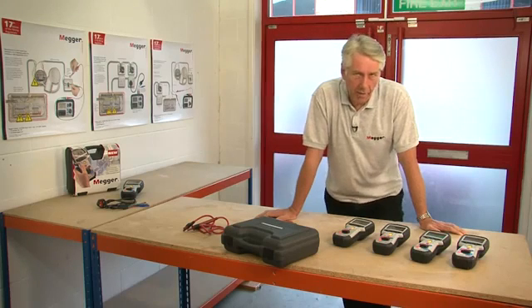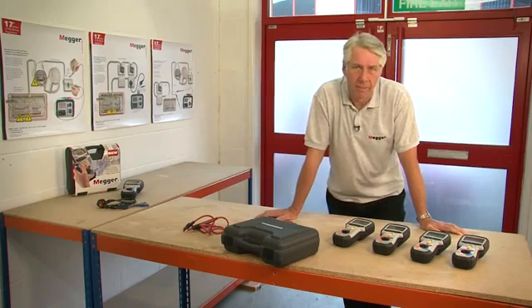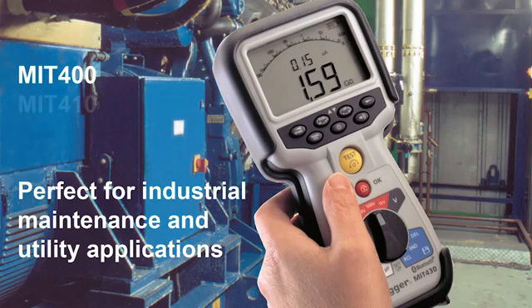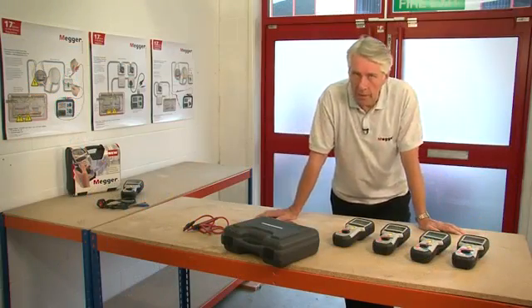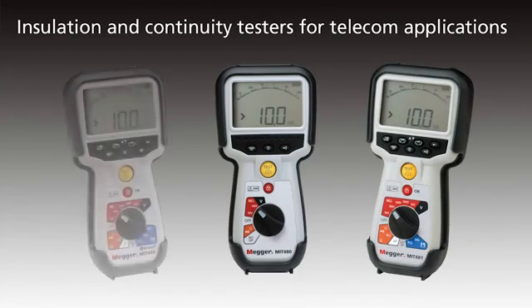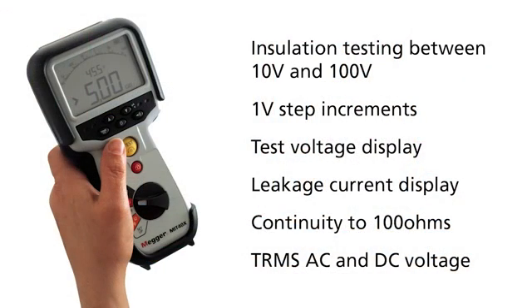There are eight products in the range and these are split into three product subcategories. For electrical service, maintenance, general installation work and electrical utilities we have the MIT 400, 410, 420 and 430. For telecoms applications we've got the MIT 480, 481 and 485, and for specialist applications we have the MIT 40X.